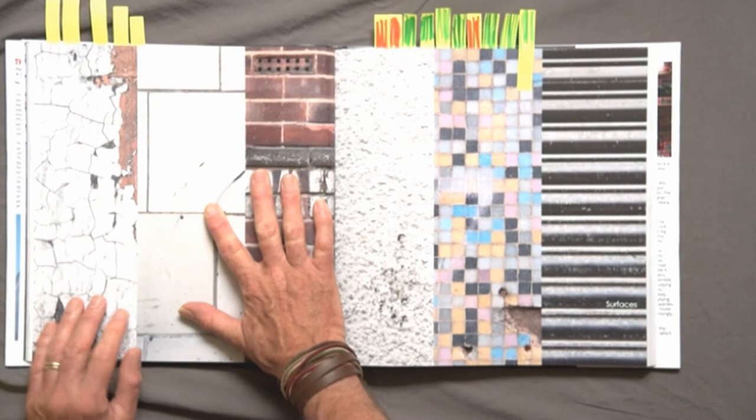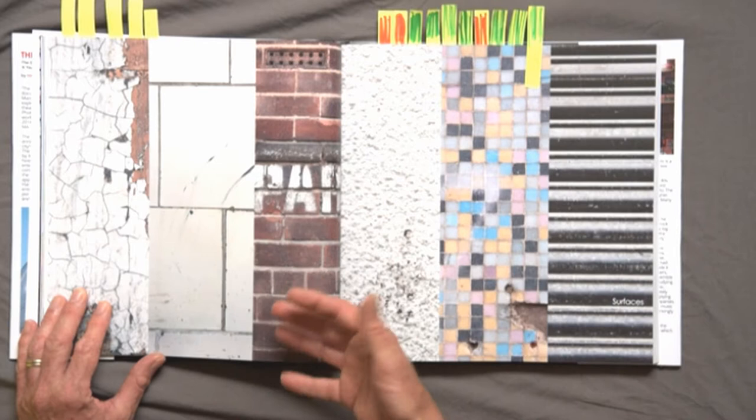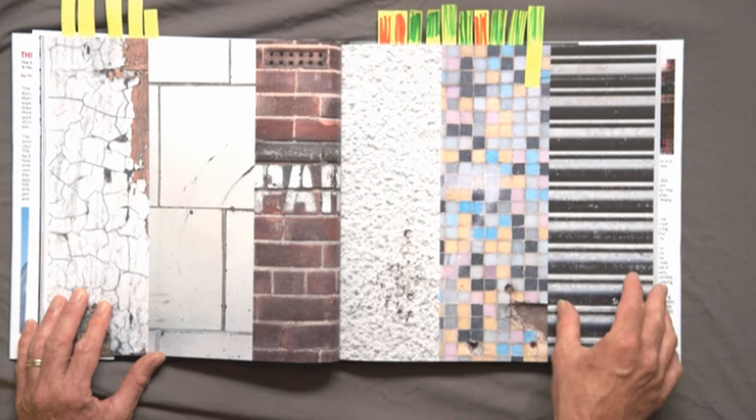Moving on to a positive: a creative input I'm pleased with is the shot I did emphasising the texture of the building, where it's a montage of the surfaces I found on the outside of the building. I think that works really well and works really strongly across two pages, and is an effective addition to the book.